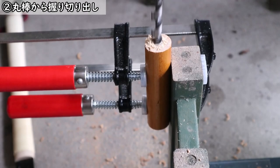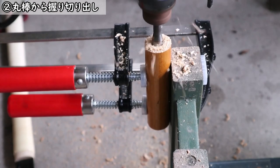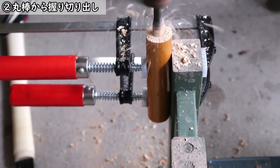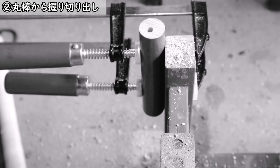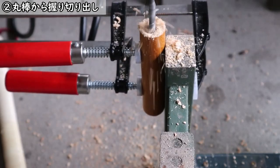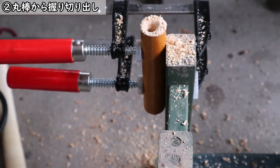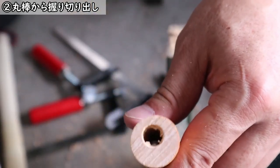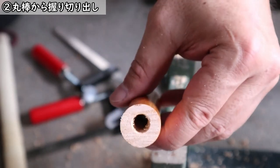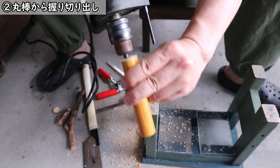挑戦してみます。6mmのドリルでね、最初に穴を開けてみました。これなら全然OKですね。続いてその6mmのドリルの穴を頼りに10mmのドリルで穴を開けるんですが、うちにあった10mmのドリルがちょっと短いんですね、5cmぐらいしかなくて端っこまで貫通しないので、穴の両端から中央に向かってこんな風に開けました。家にあるものを使って、わざわざそのためにドリルを買うとせっかく安く作ろうとしてるのに意味がないですから。